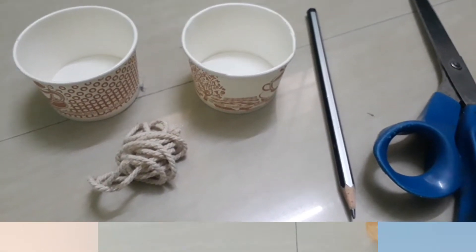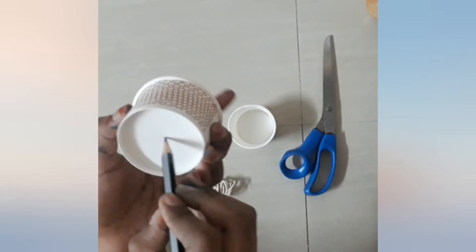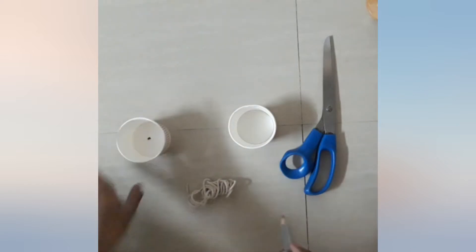Now let's get started. The first step is to take a cup and pierce a hole through it with a pencil, and then repeat the same with the other cup.